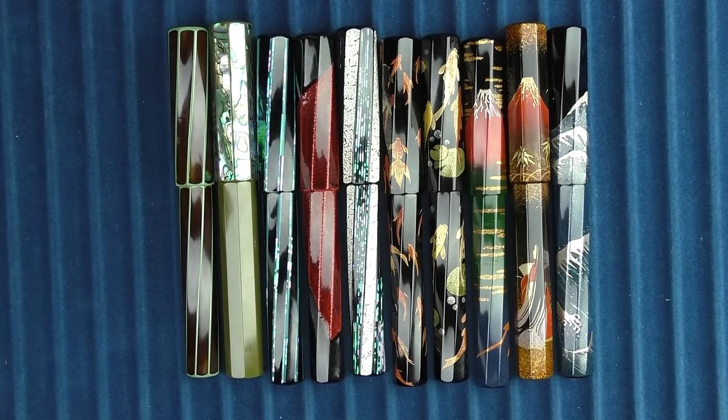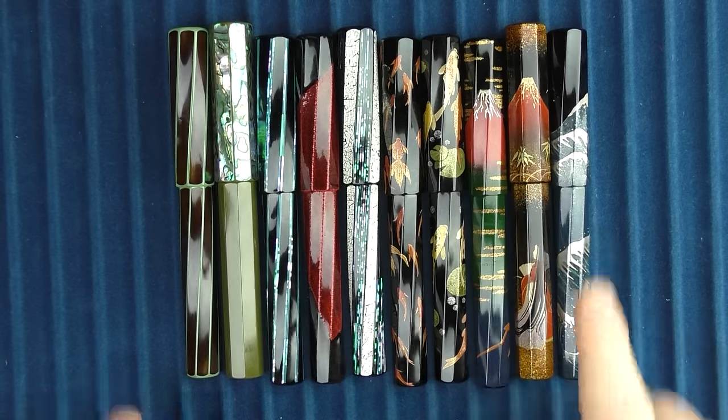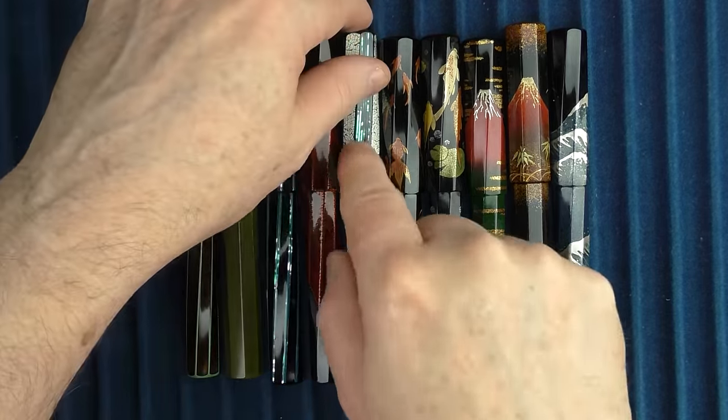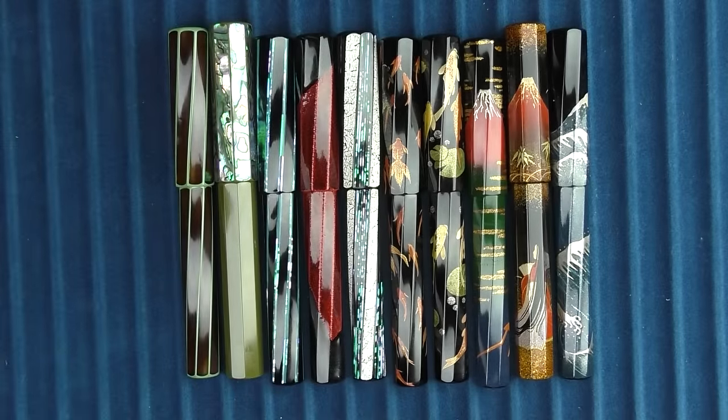Let me know in the comments below which of these pens is your favorite. I've already said it, but the Great Wave is mine. I also like this one very much — it has a very interesting look to it as well. I mentioned I have 12 pens, so we need to take a look at the last two.